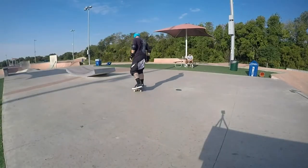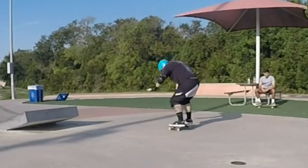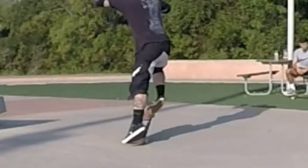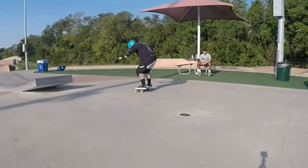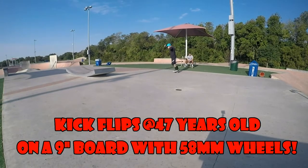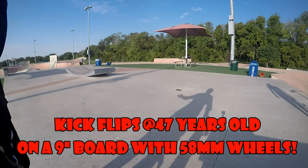Well, I just got back from the skate park. I gotta say, I had a decent day today. You can teach an old dude new tricks.